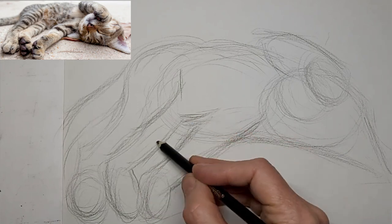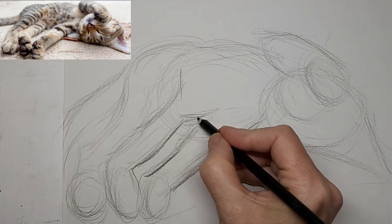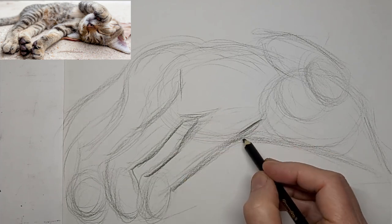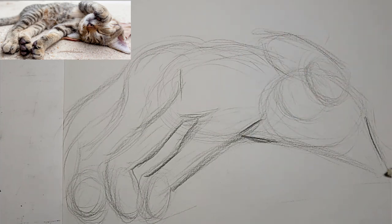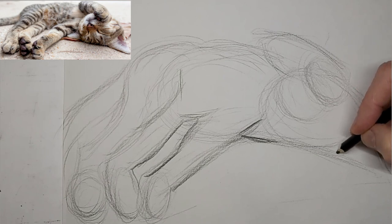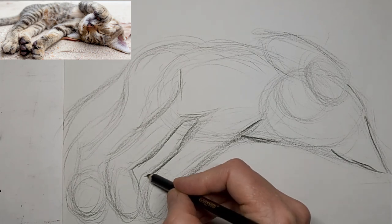Just to the stage where I'm kind of refining now. Fairly happy with the shape of things, so now I'll start darkening up some of the lines that I like. I made that a little bit messy, but we'll fix that later.